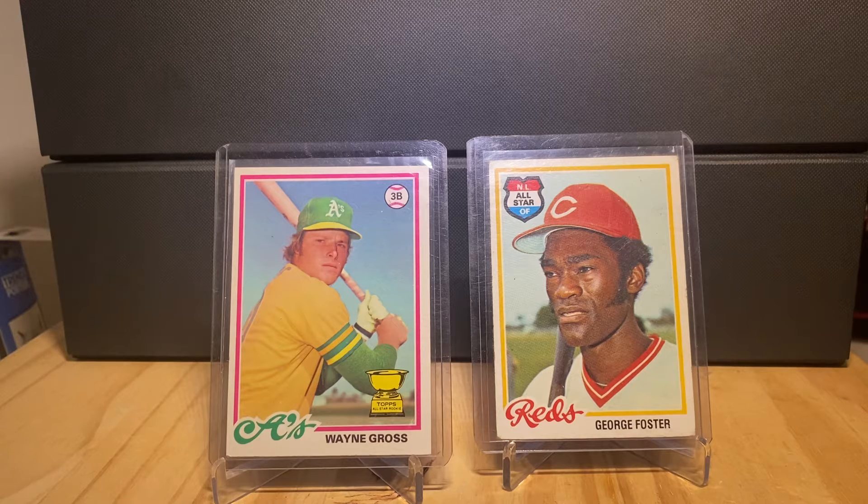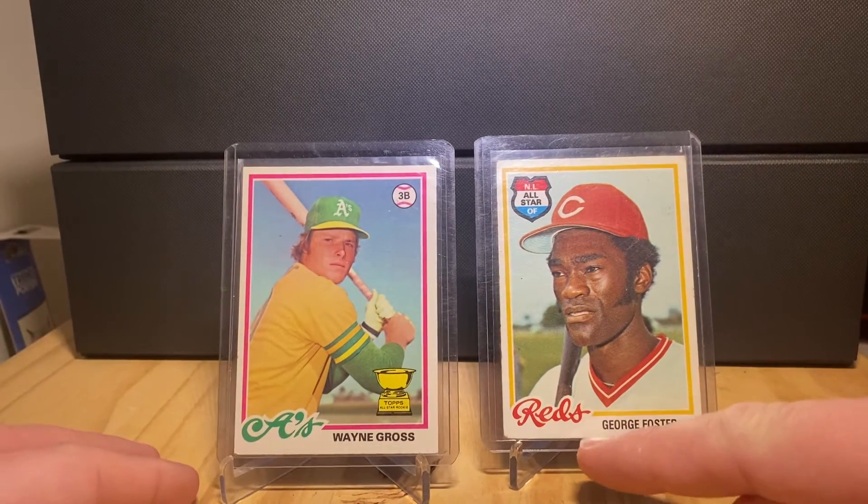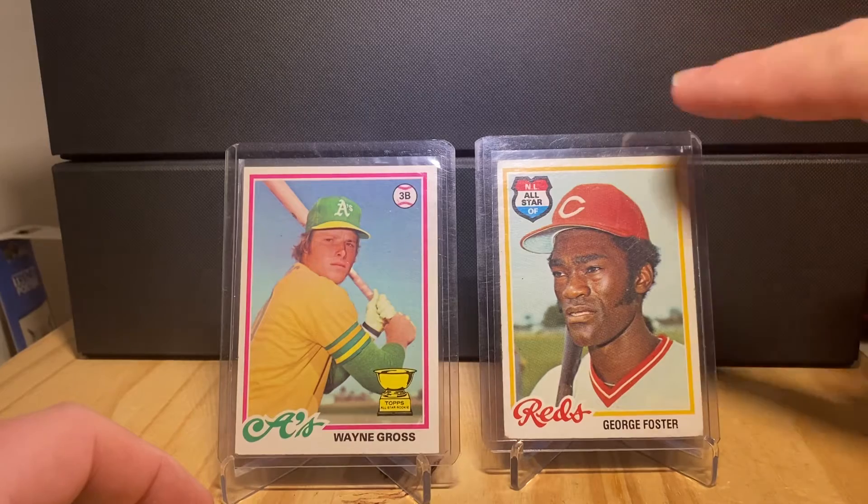Now if you recall, early in the channel I showed a couple of 1978 Topps out of my collection. The 1978 Topps is, I think by and large, my favorite vintage set. There's just something really appealing about it — from the cursive scripted team name, it just looks really cool.